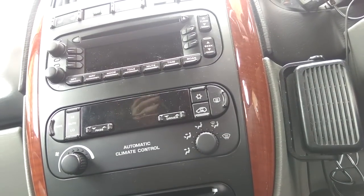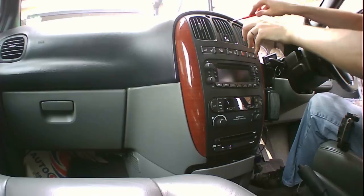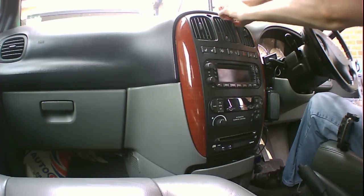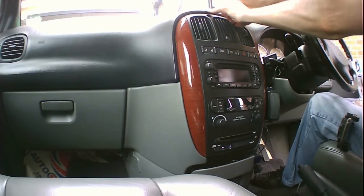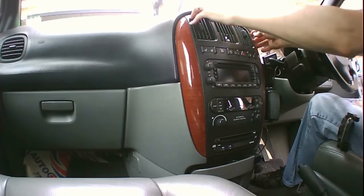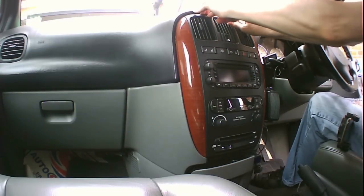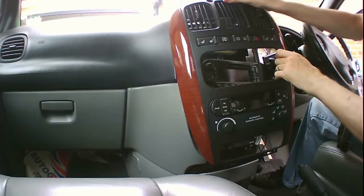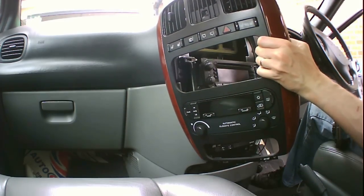All you do now is get into the top on either side and prize away, and it will just pop out like that. It's just held on with a couple of plastic clips.